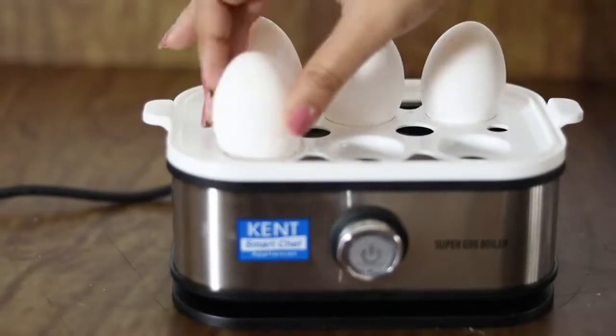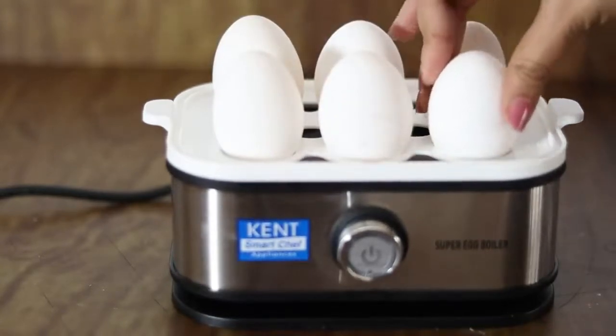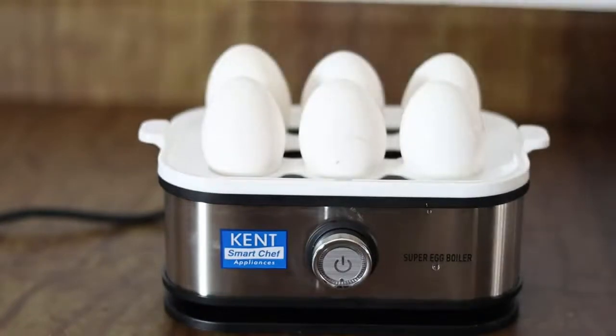Plug the flexible cord into an electric socket and press the on and off button to switch on the boiler. The appliance shuts off as soon as the water evaporates. Use the needle at the back of the measuring cup to check if the eggs are done.